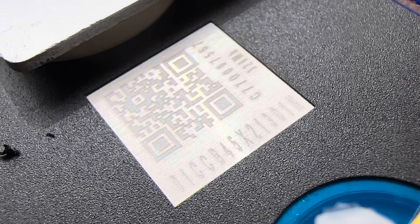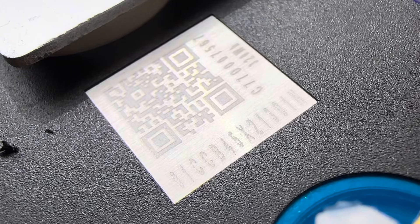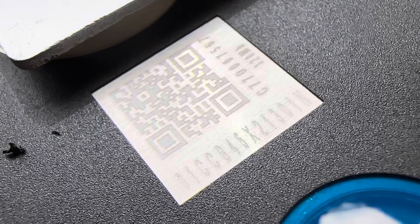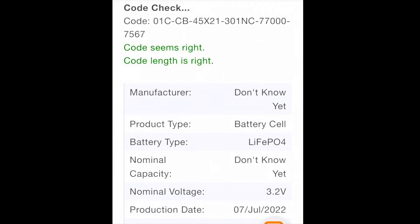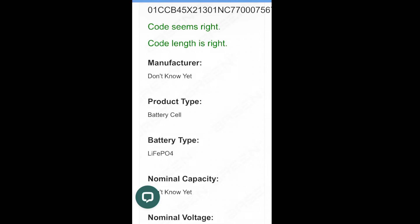Getting a shot of one of the QR codes and data off one of the cells. These are nominally 100 amp hour cells — you can see 320 watt hours printed there. I'll run the QR code through a scanner to try to find the manufacturer.